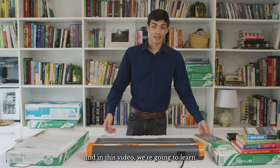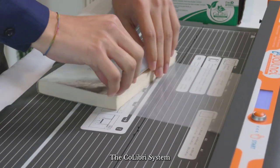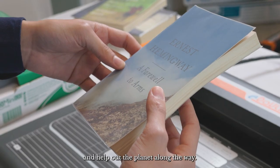Hi, I'm Joe and in this video we're going to learn a little bit about the Colibri system. The Colibri system is a book covering tool that's designed to help you save time, protect your books, and help out the planet along the way.